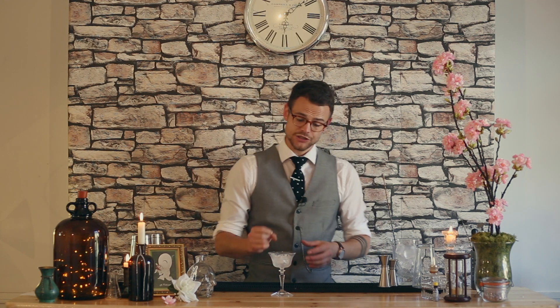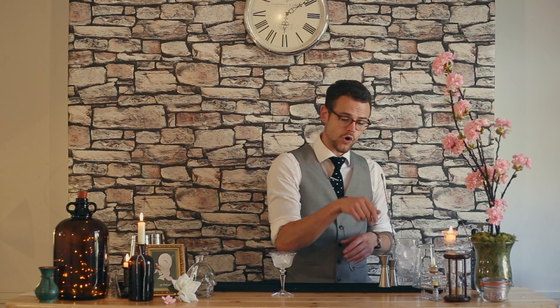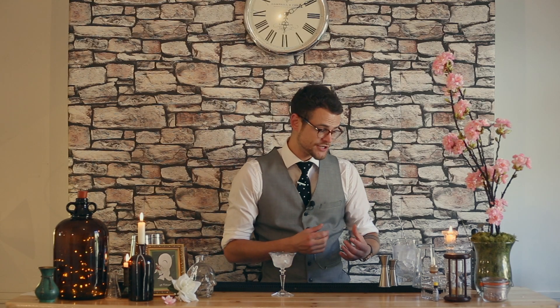We're going to dive straight in and I'm going to show you how I make my perfect Martini. There are many ways to have a Martini — you can have it dry, you can have it wet, you can have it with a twist or with an olive, you can have it dirty. The dirty Martini is with some olive brine. A dry Martini is essentially with very little or none of the vermouth whatsoever — I know some bartenders who will wash their mixing glass with vermouth and then discard it before adding the gin. A wet Martini has a little bit more vermouth. Some people say shaken or stirred; for a classic Martini, it's got to be stirred for me. I'm going to be stirring this gin Martini today, wet with a twist.